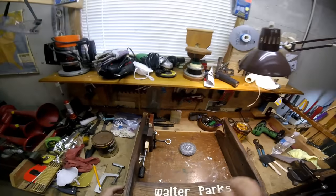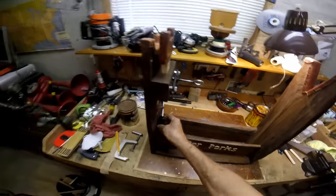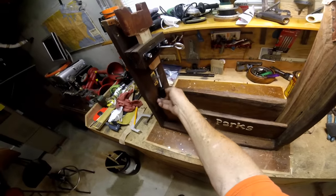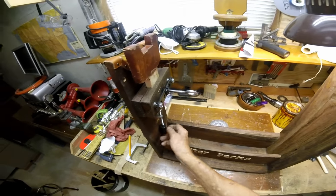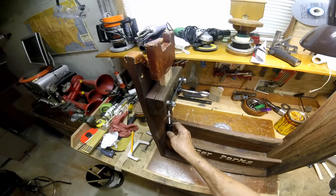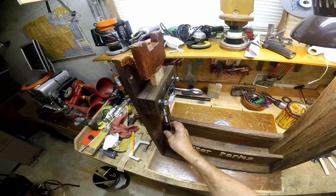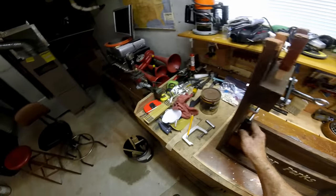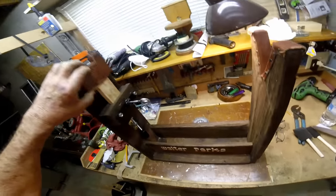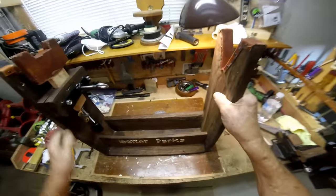Besides this rifle wrist update, a couple other things I want to talk about. I put a wooden handle on here and I got it a little off center, but it works. It's a piece of dogwood that was sawed off from my walking cane I made some time back. So I made that much progress with that.